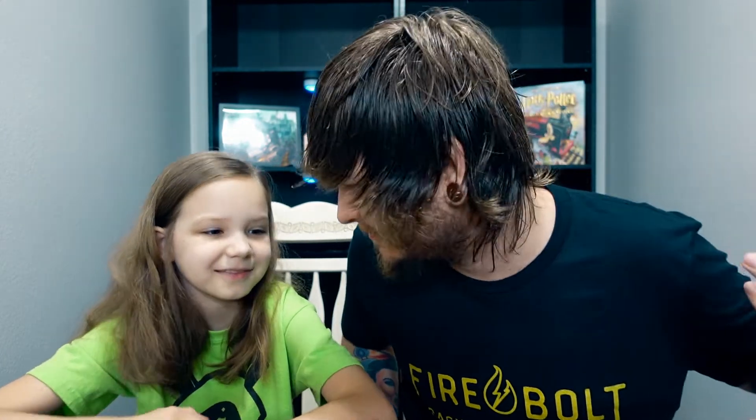And there it is — the Accio box shirt of the month, the Firebolt Racing Broomco. It is absolutely super soft. I like it — it's kind of subtle, it doesn't scream Harry Potter, but people who know Harry Potter are definitely going to know what this shirt is.